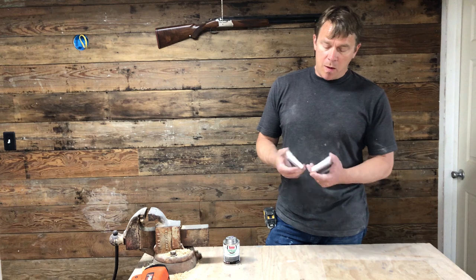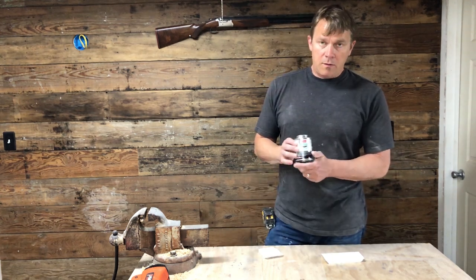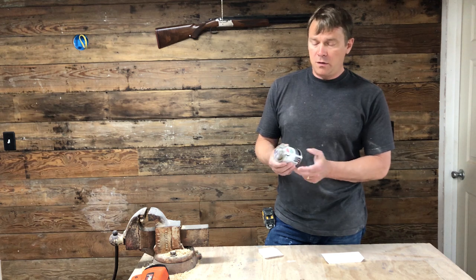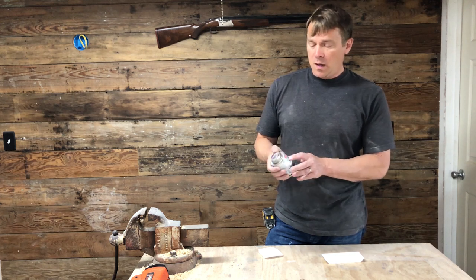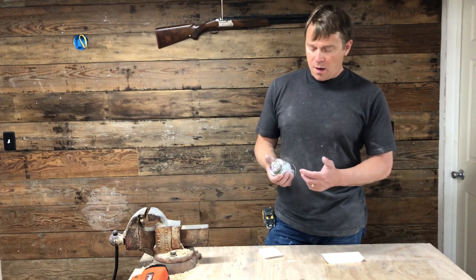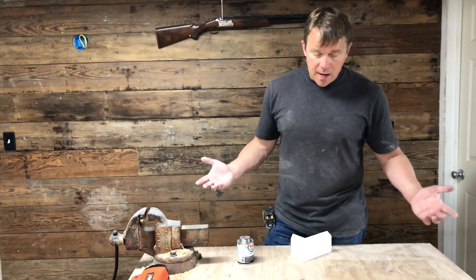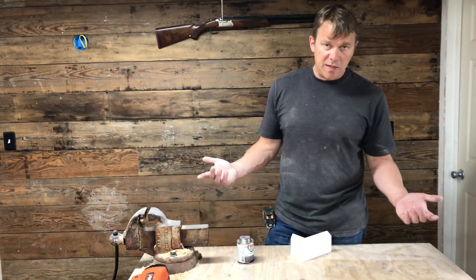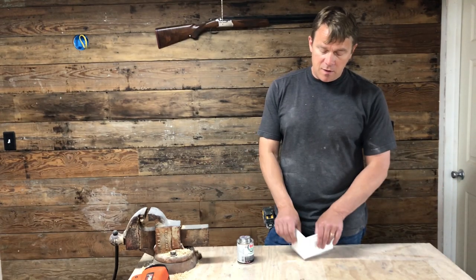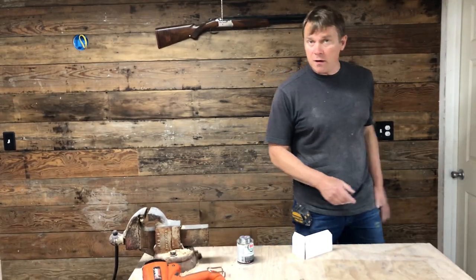One of the great things about PVC trim is you can use regular PVC glue that you can get from your hardware store. You want to get the clear type of glue so you don't stain your stuff. You can just apply the glue, glue it together, and then let it sit for 10 minutes, and then you have a perfect miter joint that you can just go nail where you need it to go. Let me show you how to do it.